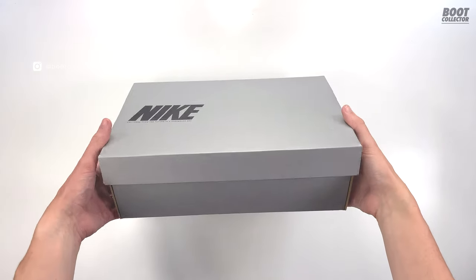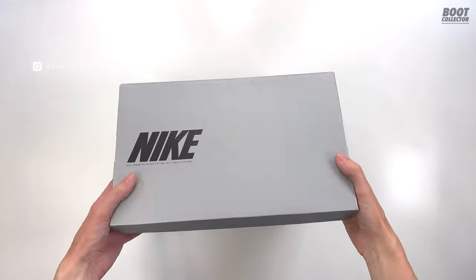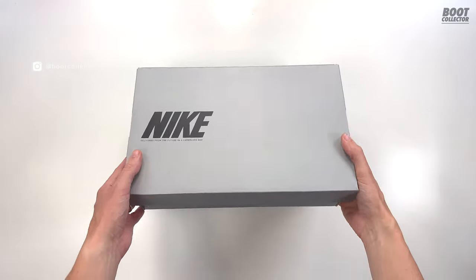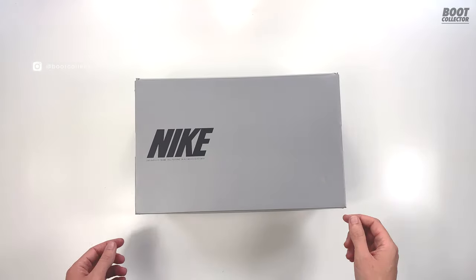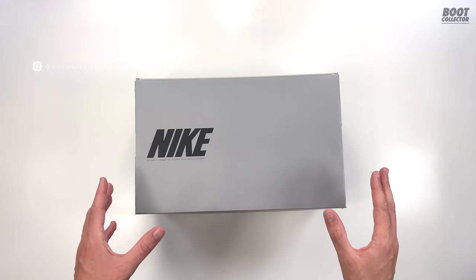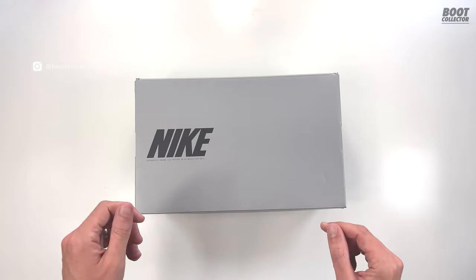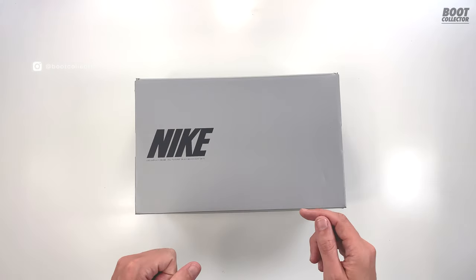Hello YouTube, I'm Ian aka Boot Collector and today I have a very exciting Nike unboxing to share with you. It is the brand new Nike Tiempo 9. I've got a lot of Nike boots in my collection but if I'm going to choose a boot to play in, Tiempo is one of my go-to ones.